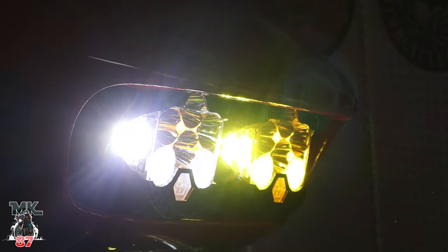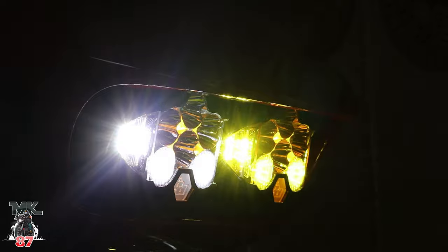Welcome back to another video, guys. Today we're going to be talking about the Baja Designs setup that I have on my 2021 Harley Davidson Road Glide Special. Right on top, we've got the dual LP6 setup.